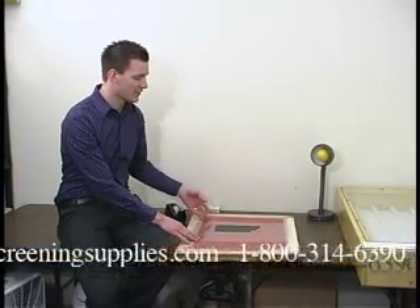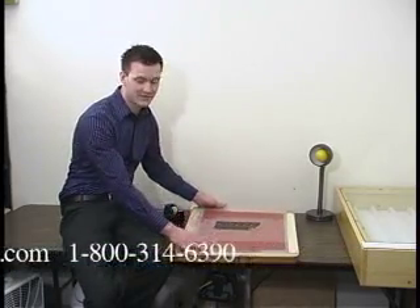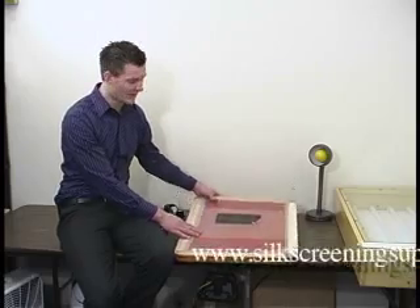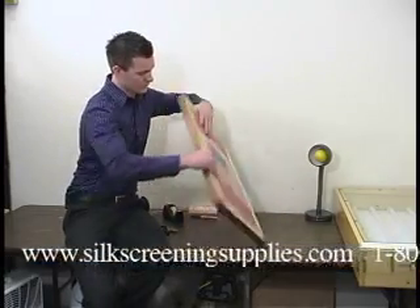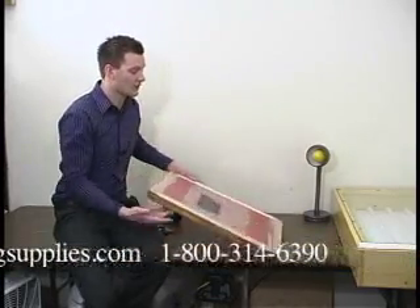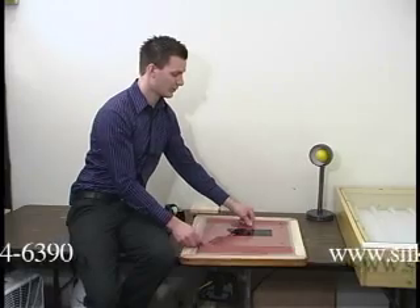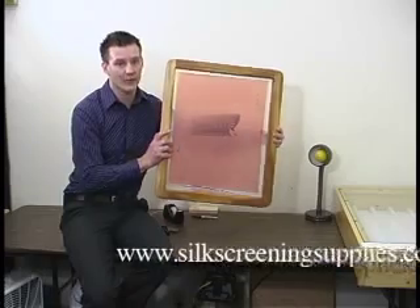One thing you have to keep in mind is that you always want to put your film on the outside of the flat side of the screen. You also have to reverse the film so it reads backwards — right now if we were to print it, it would show up backwards on the shirt. So on the screen we reverse the film so it looks backward to us, but on the shirt it's going to come out the right way.